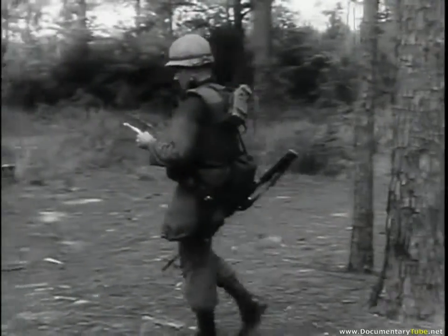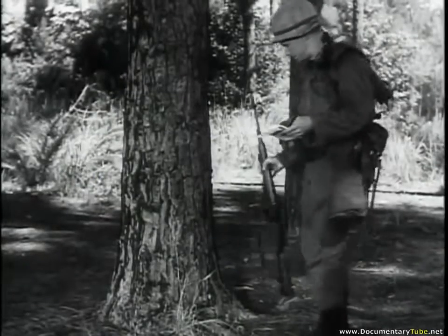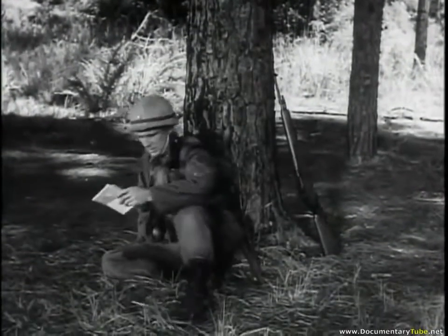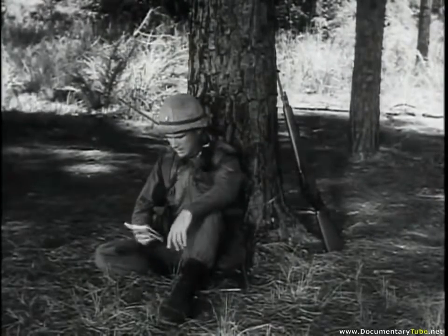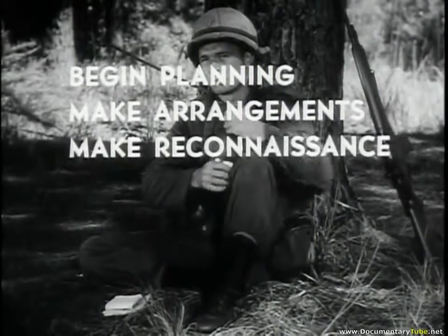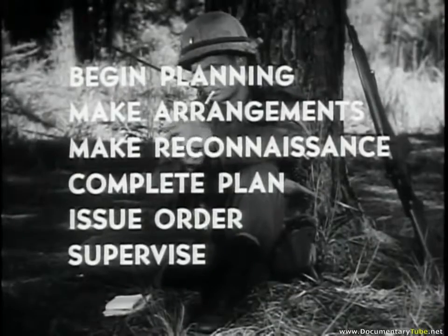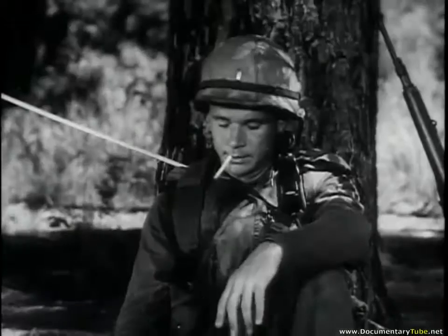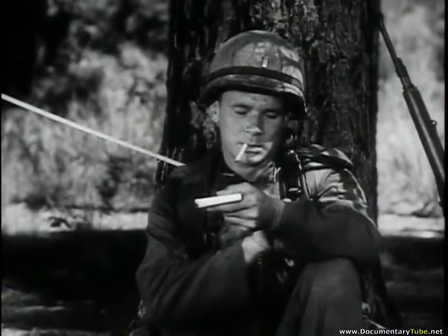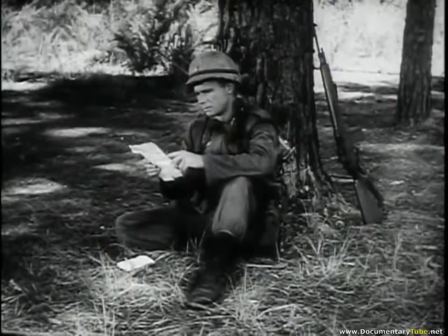Lieutenant Hadley has about two hours to organize the best way to seize, from a determined, well-dug-in enemy, a ridge neither he nor his riflemen ever saw before. The formidable task becomes manageable by following six vital steps: begin planning, make arrangements, conduct reconnaissance, complete the plan of attack, issue the attack order to squad leaders, and supervise the attack. First, Hadley decides how he will allot his time, then begins preliminary planning.